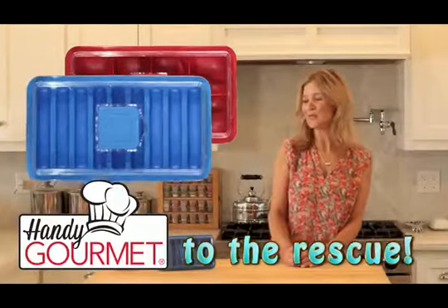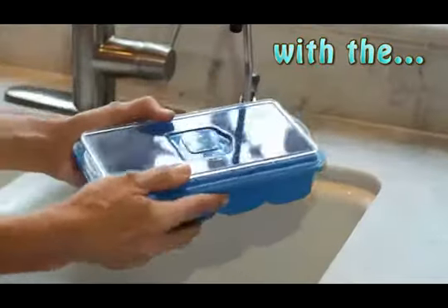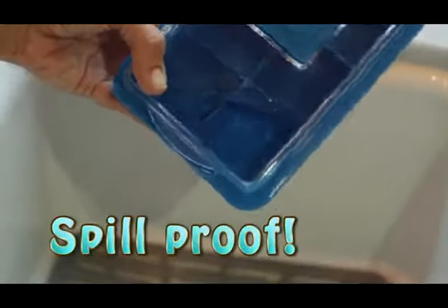That's where the no-spill ice cube trays from Handy Gourmet come in. Check it out — the top of the tray seals, then I pour water in through this hatch, and look, no spills.